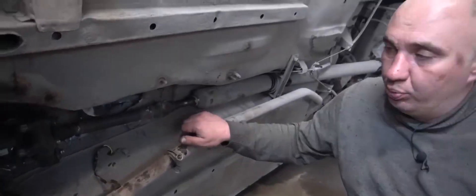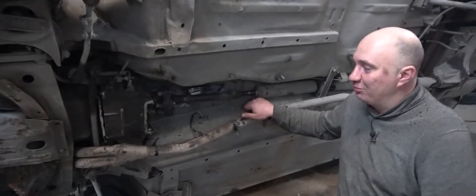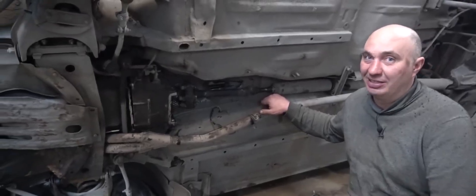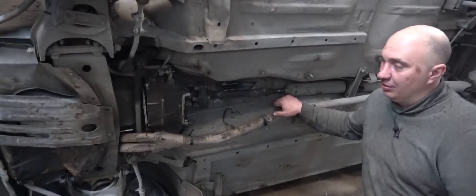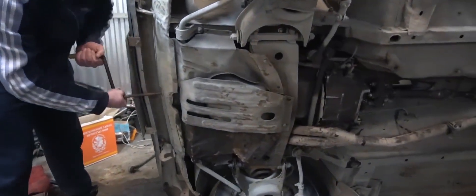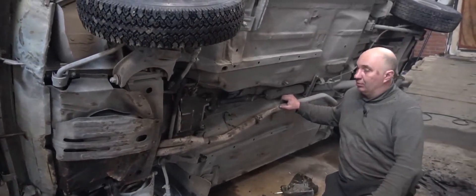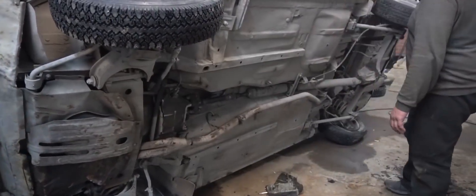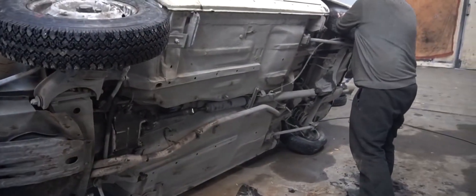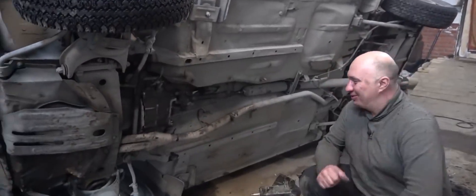Here we have the support bearing, so nothing much has changed over here. After we welded everything together, a funny thought occurred to us — what if the car is just going to drive backwards? We decided to double check. Pavel, can you turn the engine over with that handle, just to make sure that we're good? The wheel is indeed rotating in the right direction. But there's still no guarantee. Let me just hold on to this wheel and keep cranking the motor. Everything seems to be in order. I reckon the car will actually move forward instead of in reverse.